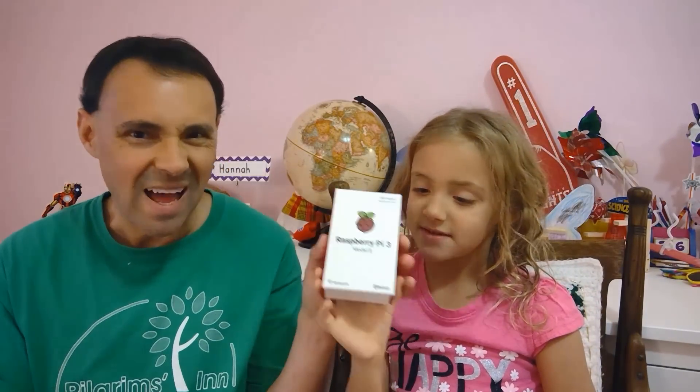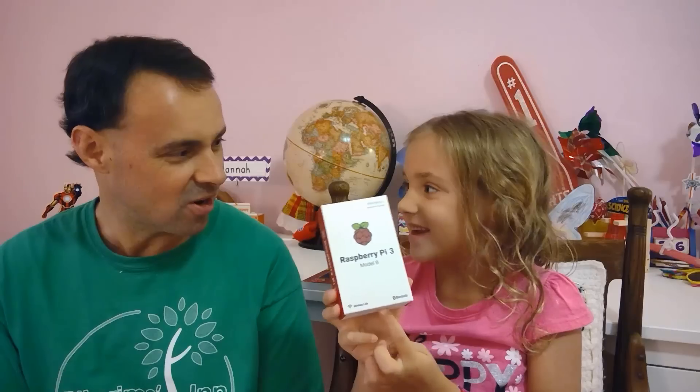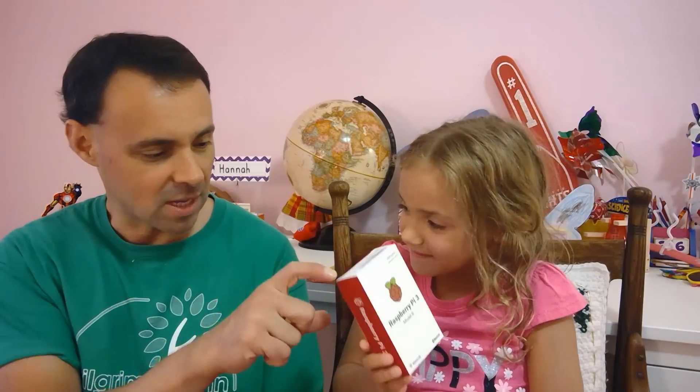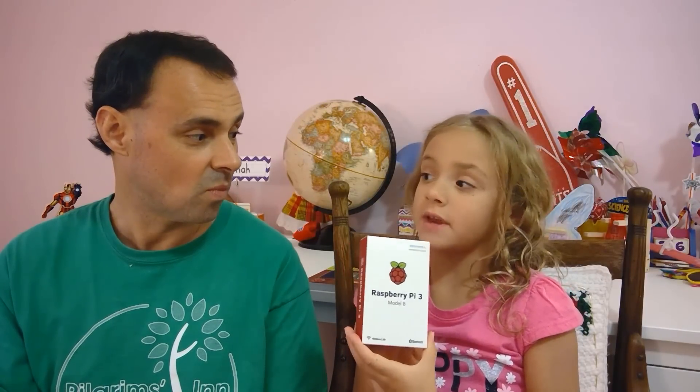What's a Raspberry Pi? It's a little computer — it fits into this box and it's about the size of a deck of cards. It's tiny. Yes, it's a computer, just really tiny. And what can you do with it? You can use it as a computer, you can program, you can put games on it to play, and you can even program your own games.